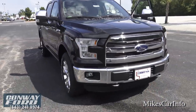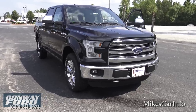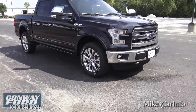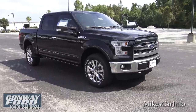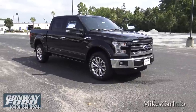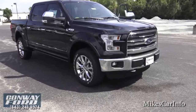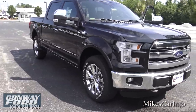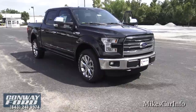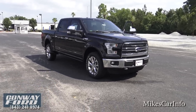I'm excited about this truck — are you? If you have any experience with one of these, a 2015 with the aluminum body, let me know in the comments. If you're thinking about buying one, ask any questions you have. This is Conway Ford — not very far from Myrtle Beach, South Carolina, right on 501. They can hook you up with a truck like this in any color or trim level. I appreciate you watching, and thank you very much to Conway Ford for allowing me to check out such an awesome truck!